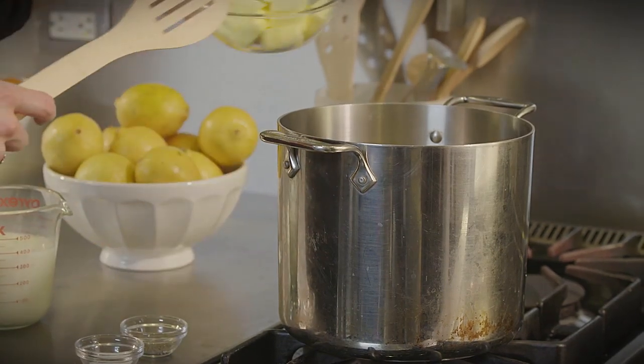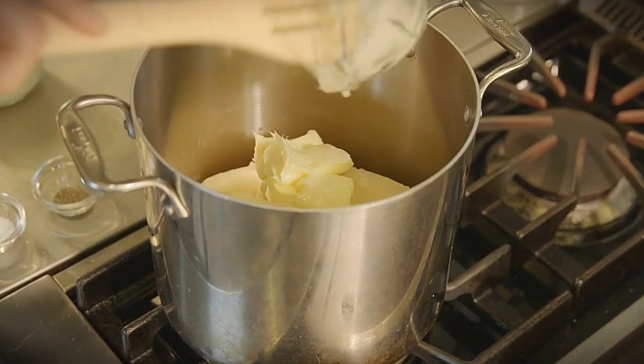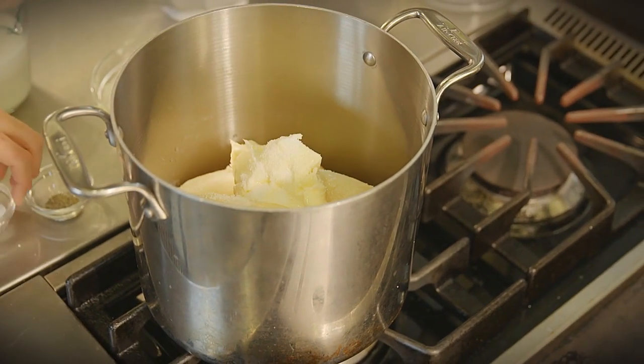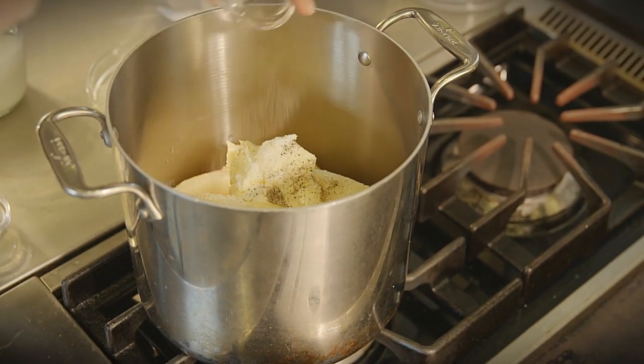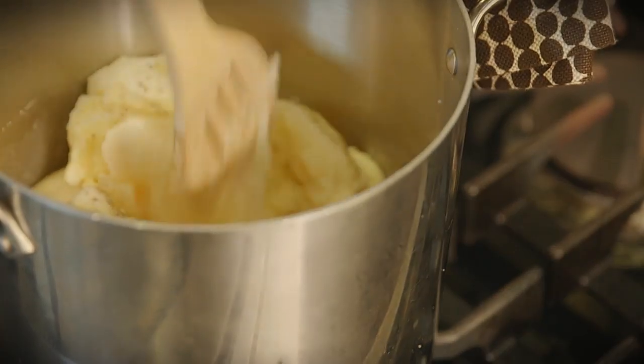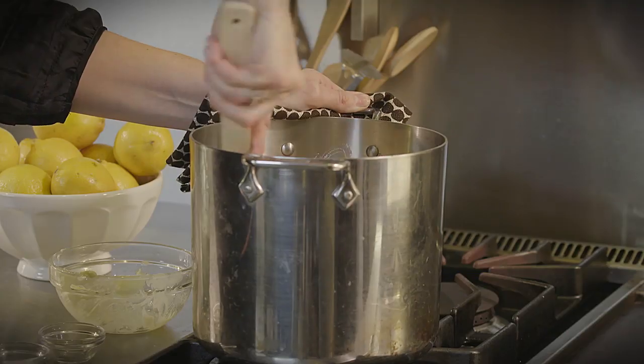Put your peeled potatoes back into the pot. Add in the butter, about 1 and 1 half teaspoons of salt, and a pinch of pepper. Putting in the butter before the milk coats them with a layer of fat so they stay extra fluffy. Now you can mash them until they're fluffy and well combined.